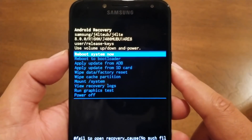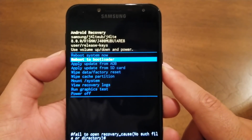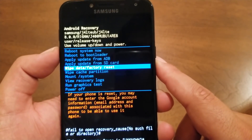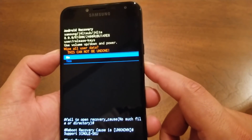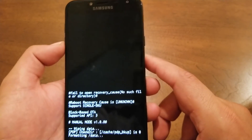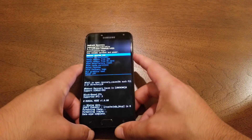As you can see, we now have the boot system menu. Navigate through volume up and down to find the option you need, which will be 'wipe data/factory reset.' By hitting the power key you are able to select it, and then to confirm the process just hit 'Yes' and go ahead. The phone is going to take about two to three minutes to complete.